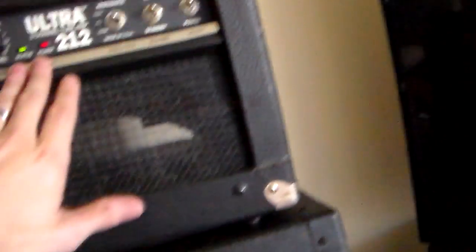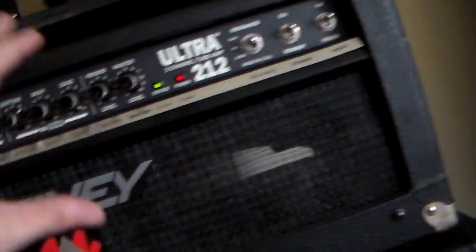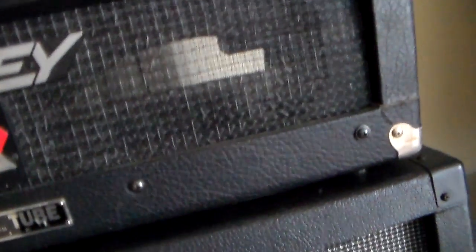I'm going to rehouse this and make it look nice and flush, maybe do white tolex around it — same with the PV Ultra. For those of you that don't know, the Ultra is the same schematic as what became the JSX or the Triple X. So in light of that, I'm going to show you guys what it sounds like.